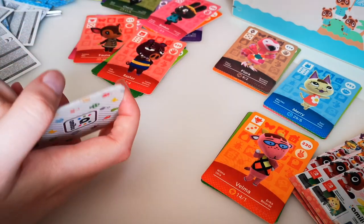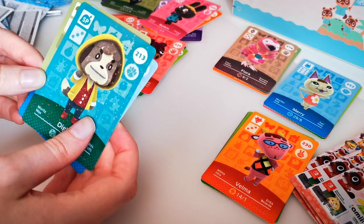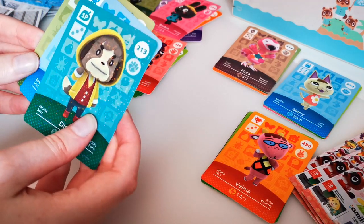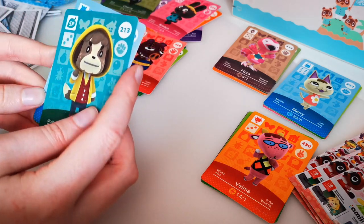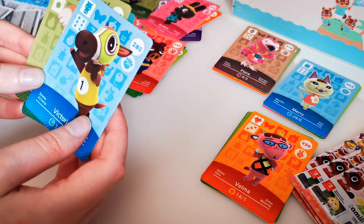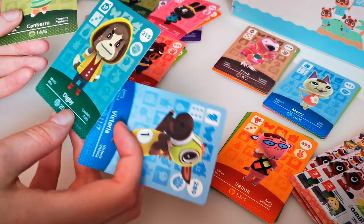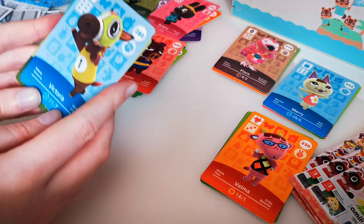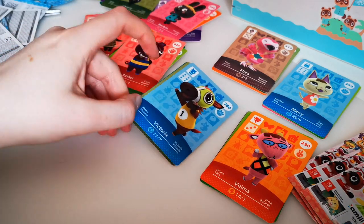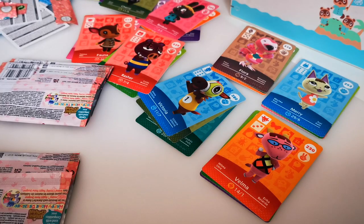We got Digby again. Let's have a look — there's no cat in this, which is fine. We got Victoria — she's a different one, I don't think I've got her. And we have Cannonberry. I actually think Victoria is the best out of that set. I'll take Victoria. All right, last packs — let's do this!